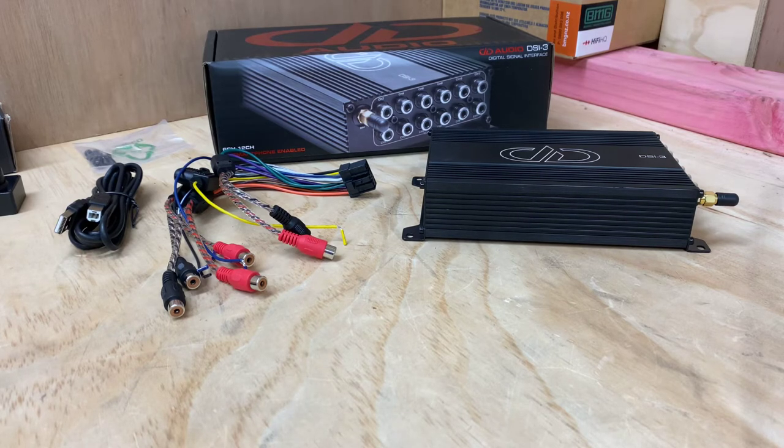Now if you're not familiar with the DD range, there was the DSI-2 that had been around for a few years, and this is the brand new model called the DSI-3. The main difference compared to the old one is you had to buy a Bluetooth module separately, but now with the new DSI-3 we have Bluetooth built in.